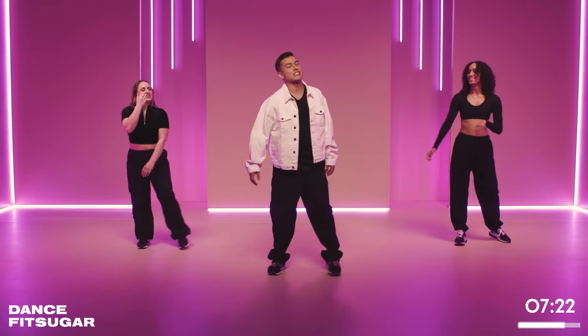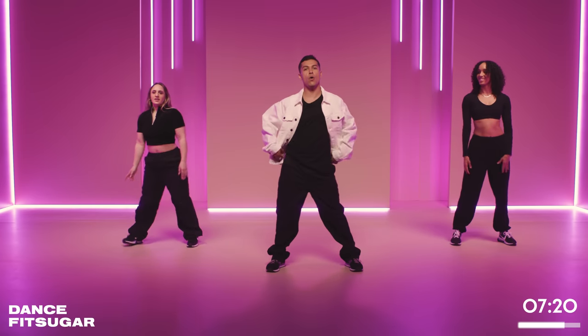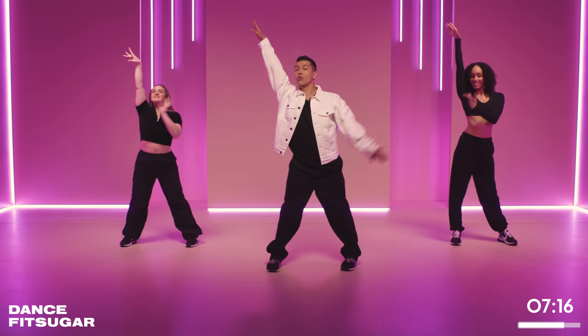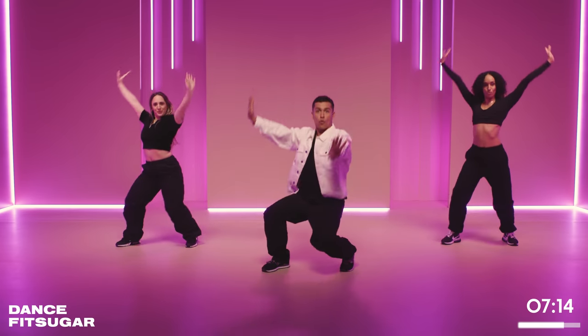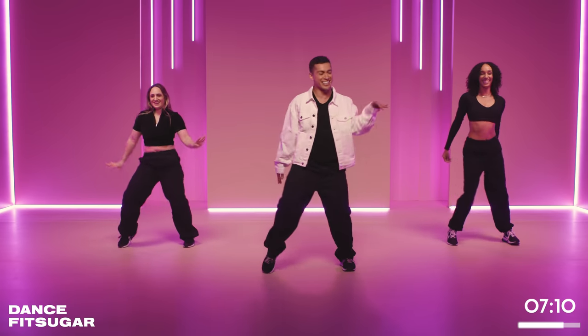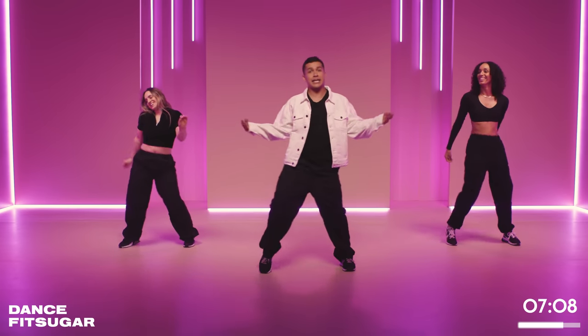Alright y'all, we're getting into this next one. Everybody, give me one arm up — up. Nice and dramatic. Other side. Drop it low. Pick it up! Right hip, big roll. That's good! That's right!